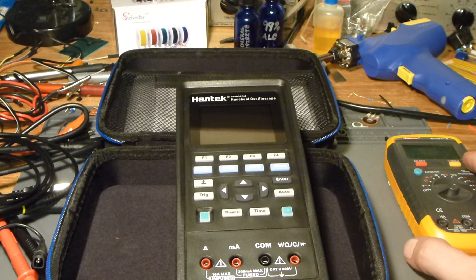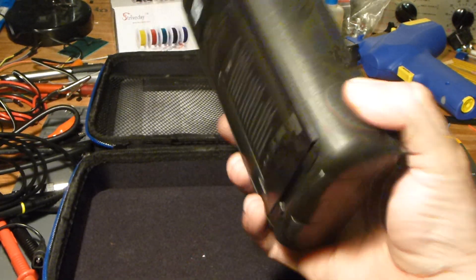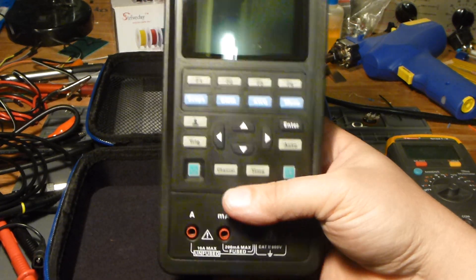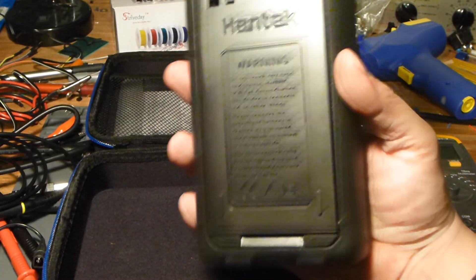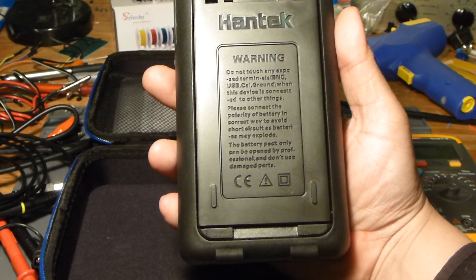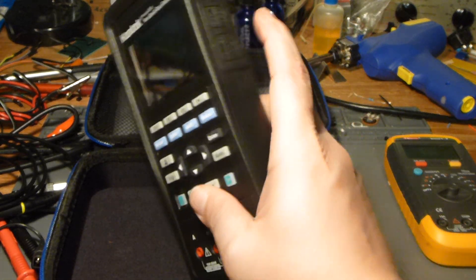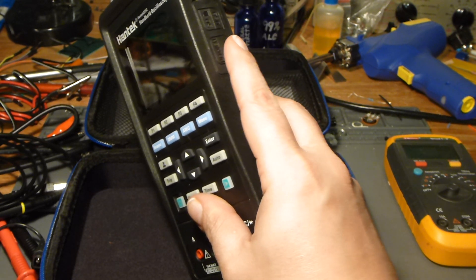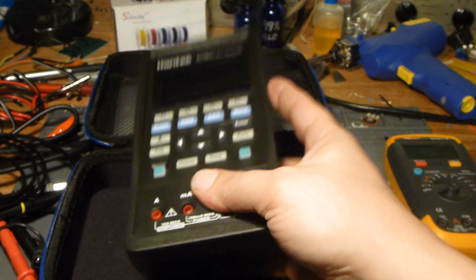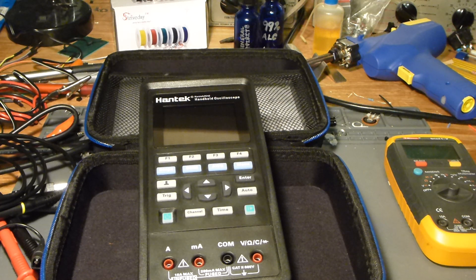Overall I think it's going to work. It is rechargeable with pretty good battery life — I've used it a few times and only lost one bar out of four. I don't recall the exact total battery time, but it charges via USB-C, and the recommended adapter is 5 volts at 2 amps. I've just been using a regular charger.